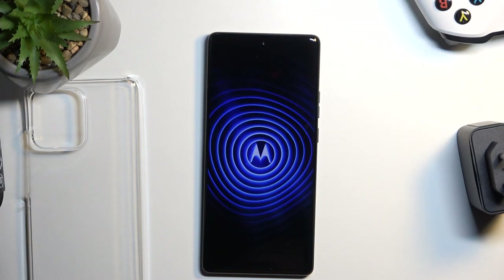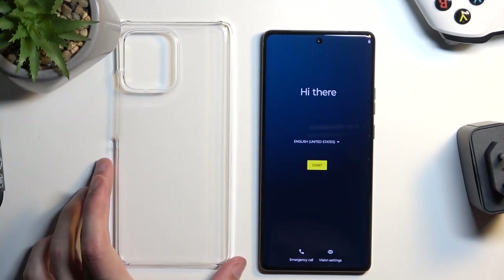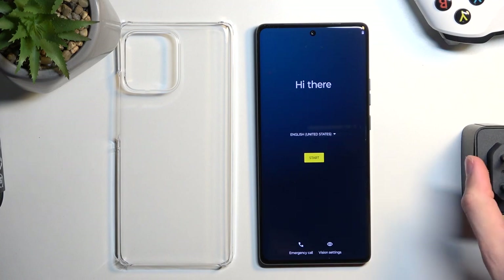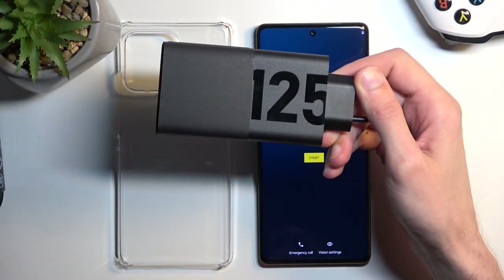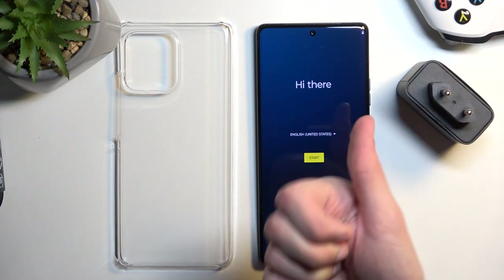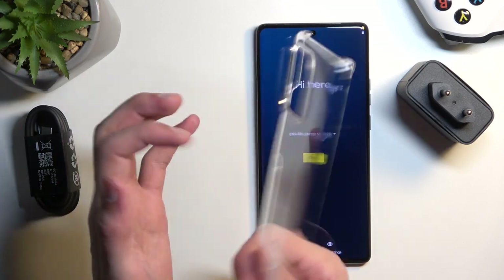So there we go, that's basically all we have in the box, which is still more than what we usually get with other devices like Samsung. That little brick right here is a freaking great charging brick — 125 watts. We also got a Type-C to Type-C charging cable and a plastic hard case.